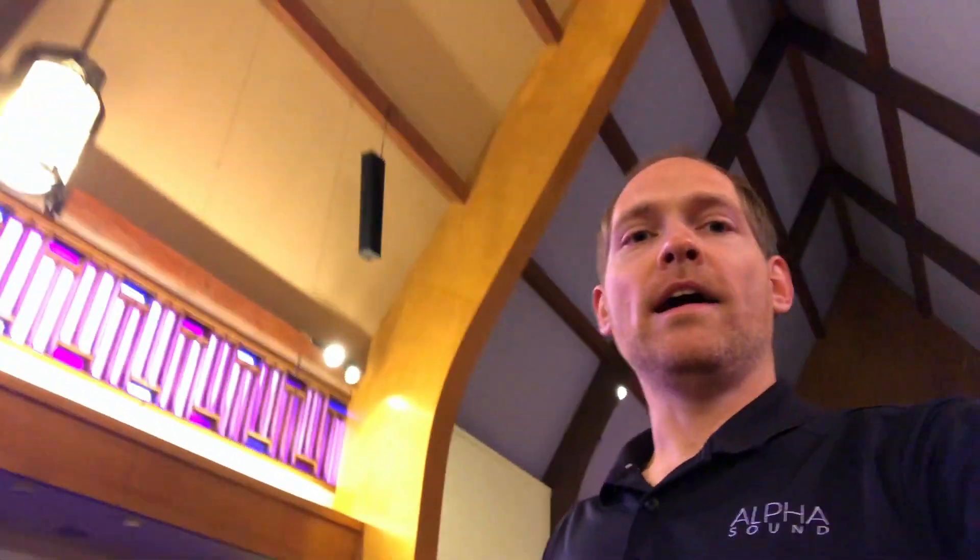Once we get back into the high-frequency pattern as we walk back through the venue and enter the main beam of the column design, the tone remains very consistent, as does the angular distribution, allowing SPL to remain pretty consistent as well. We can get all the way to the back of the venue — 80 feet away — and the tone and SPL of the system have really not changed all that much. It's like a pseudo line array effect.